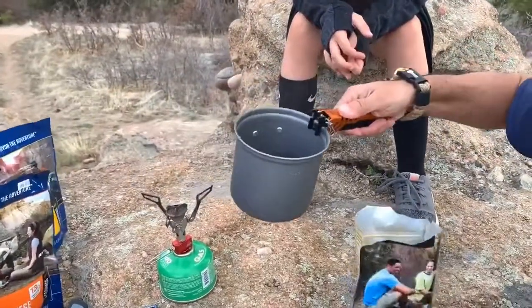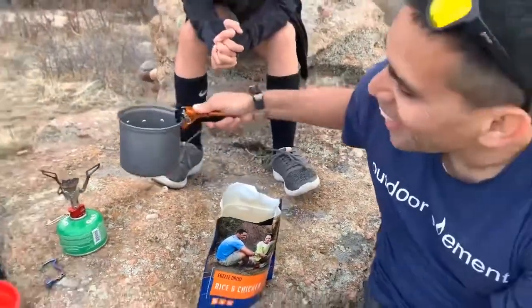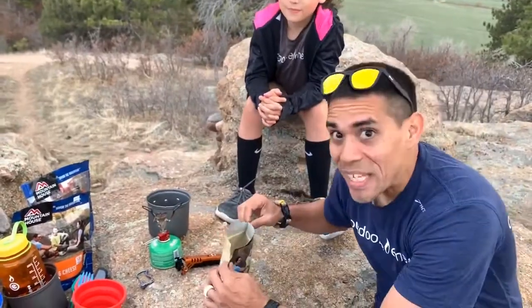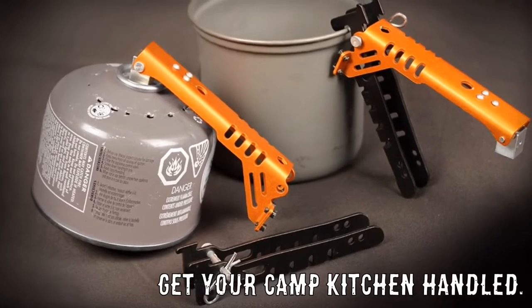So join us on this journey — get a grip on your kitchen. Just help us out. We need your help, we're in a Kickstarter campaign. Handled. Get your camp kitchen handled.